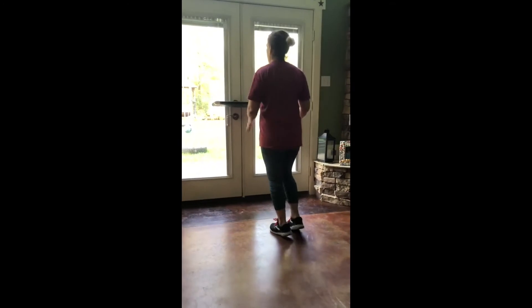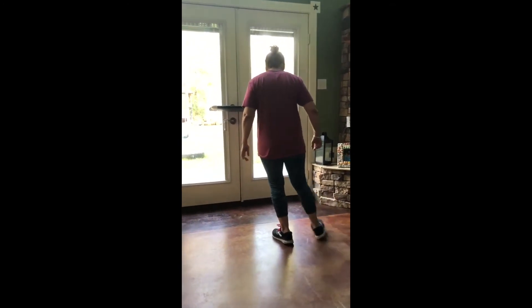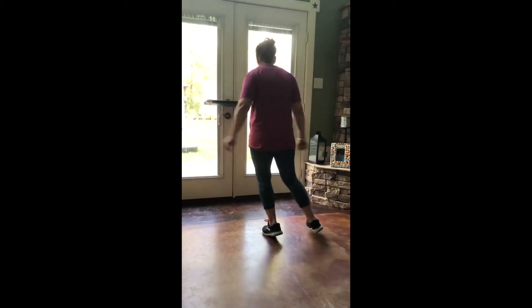So, up, down — pick up that right foot, double step, double step, and you're going to do a heel clicker. Heel with that right foot, flip and touch.